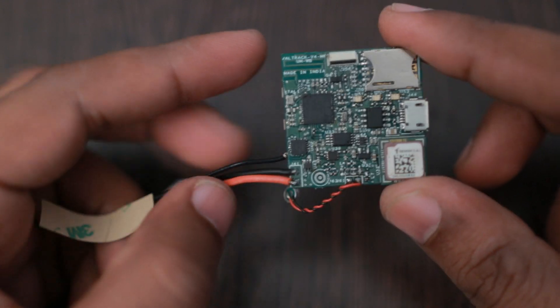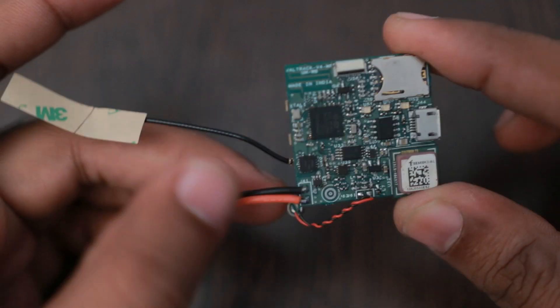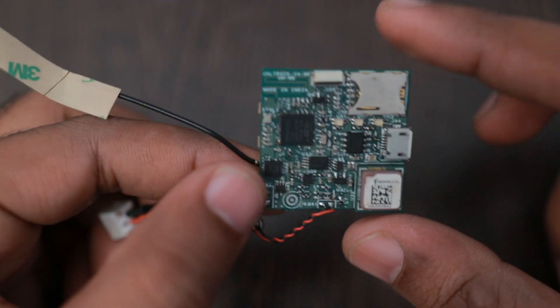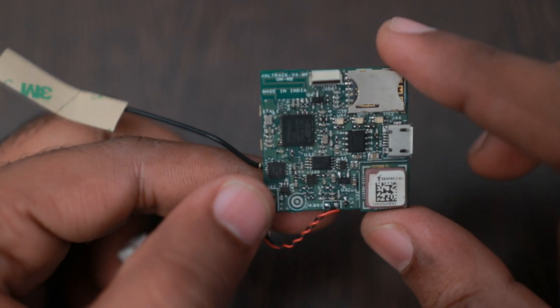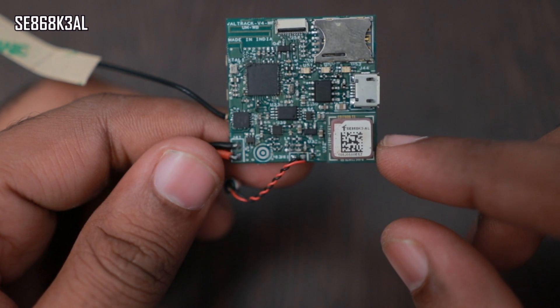Bluetooth is available for the initial 120 seconds of startup. After that, the Bluetooth becomes undiscoverable. We do this to save power. The other major components are the GNSS module, which is the AC868K3AL series — used because of its thin form factor — along with the antenna, micro USB connector, and nano SIM connector.